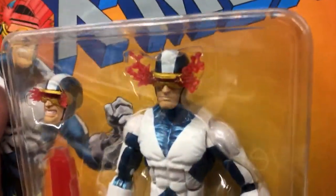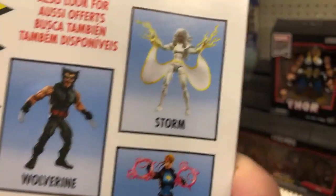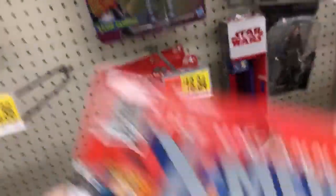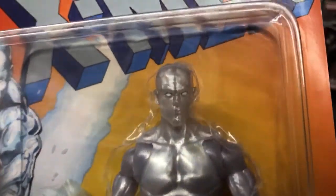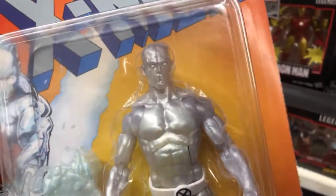My favorite from the wave is probably this Cyclops — I like it quite a bit, especially with the blast effect. You plug it into the eye socket and the optic blast is pretty sick. Storm is the hot one right now, everybody's chasing her — she might be one per case. Iceman — Kent and I have seen this figure a lot over the past couple weeks, and every single one has this mold line running straight down the middle of the forehead. No less than ten or a dozen of them.